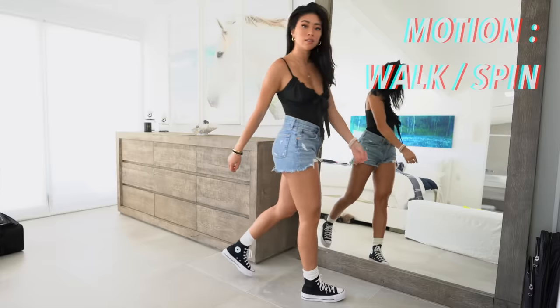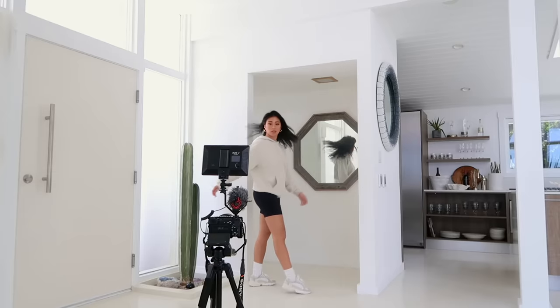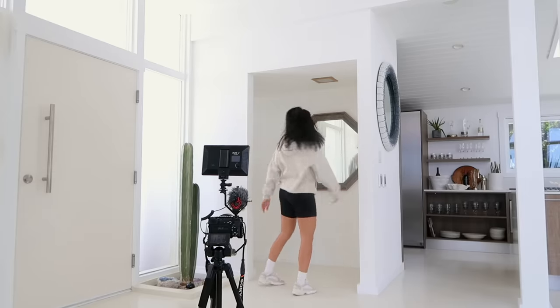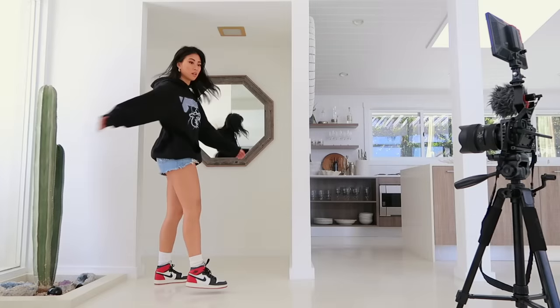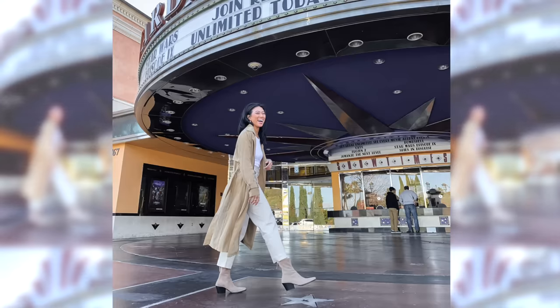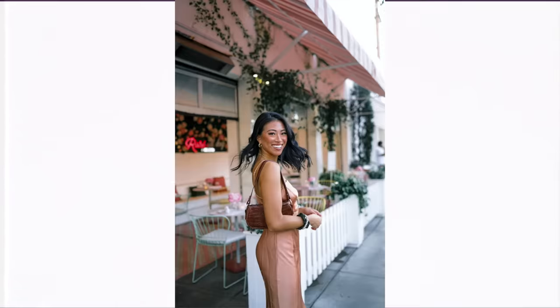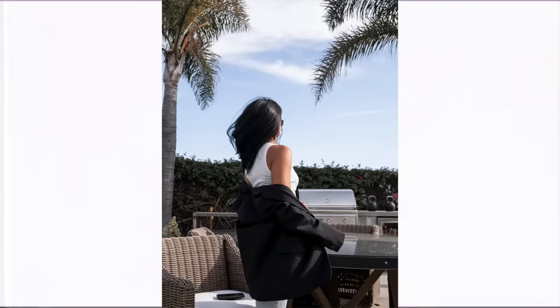One of my favorite full body poses is to incorporate some type of motion — you can act like you're walking, so it almost looks like a candid paparazzi shot. I love this pose especially if I have a really cool outfit I want to show off. It looks really natural and like you're not trying too hard, and it also helps to elongate your legs.